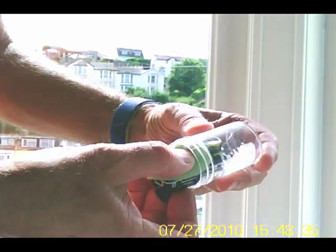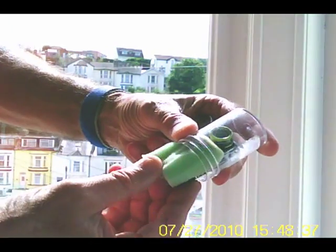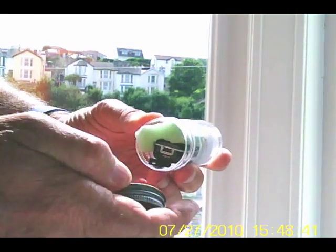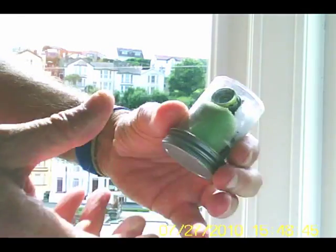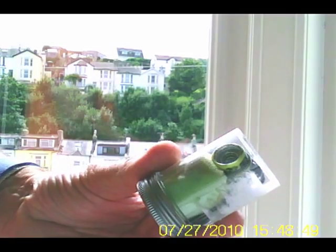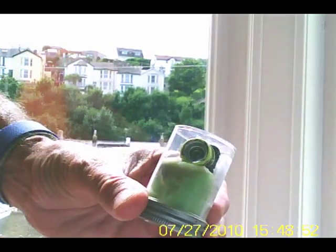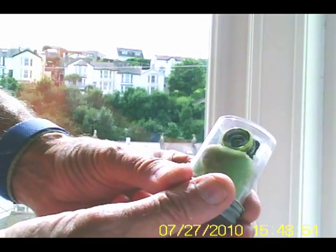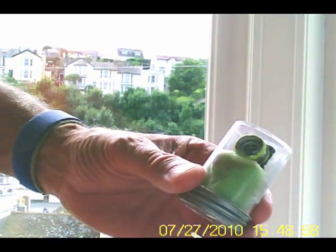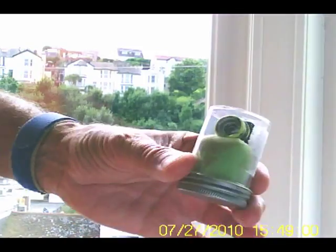Slide the camera inside the jar — turn it on first, of course — then screw the lid on. And there you have it: a very simple underwater housing for an MD-80 mini DV. This is small enough to be strapped on the bow of a canoe or surfboard for some underwater action shots. There you go.